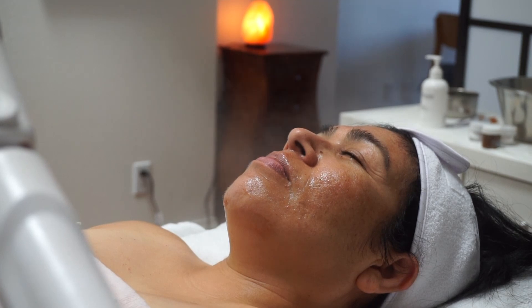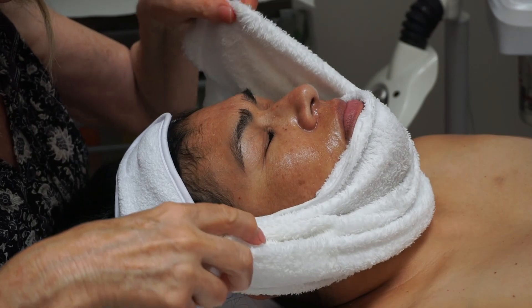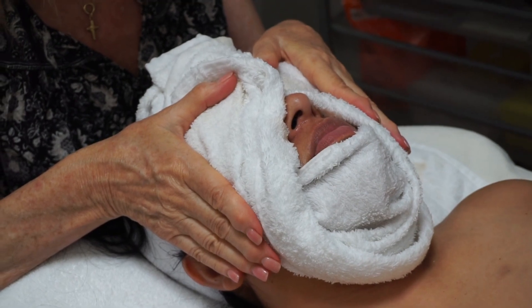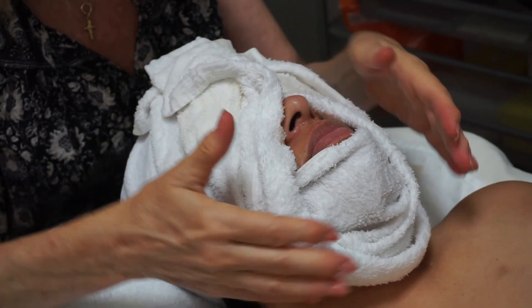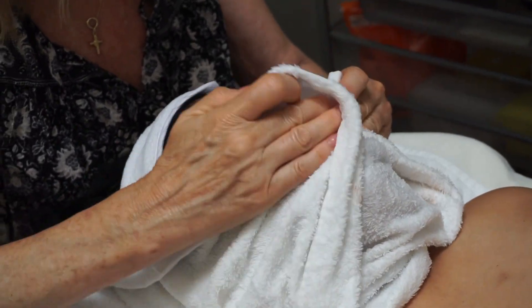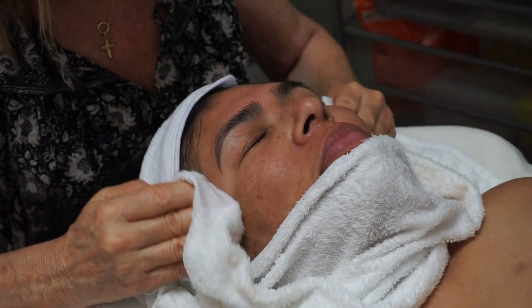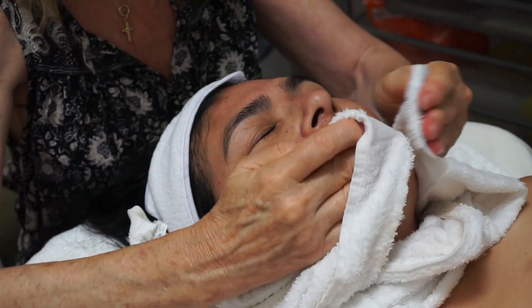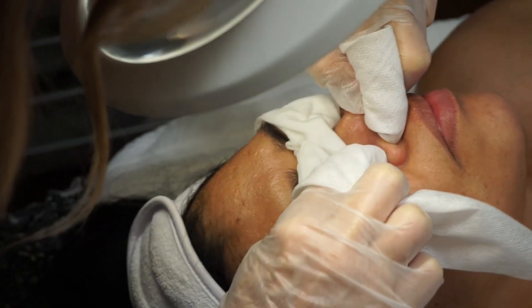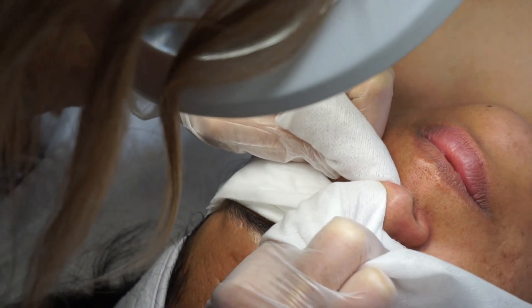Then I briefly steam the skin and then apply a hot towel and perform extractions if needed. After extractions are performed,